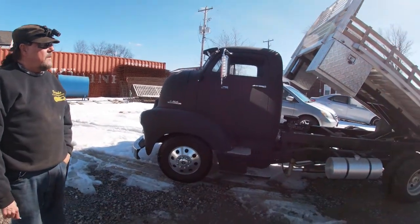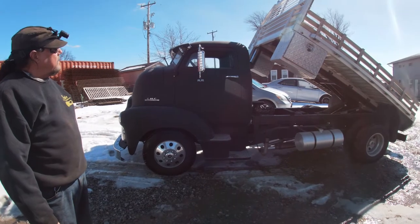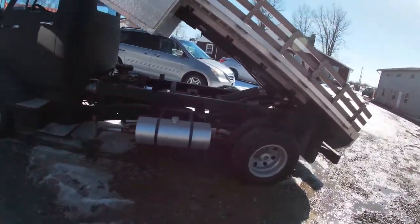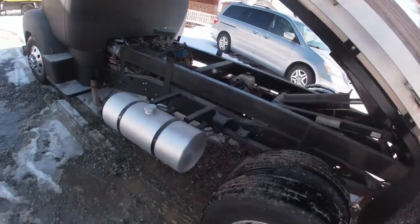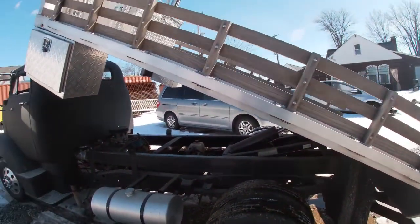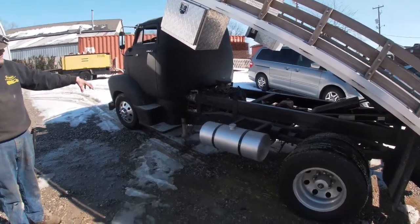And you guys did the custom bed yourselves? Yeah, everything. And these are ordered fuel tanks? Yeah, ordered the fuel tanks. This thing's pretty sweet. And the stacks work when the bed goes back, they go down and over.